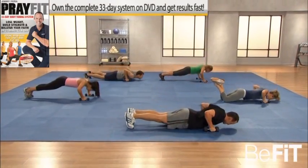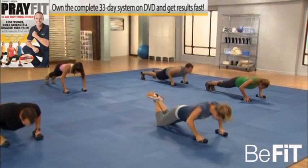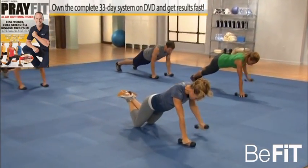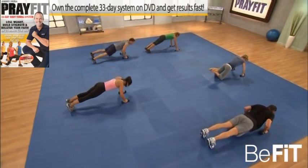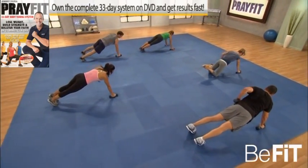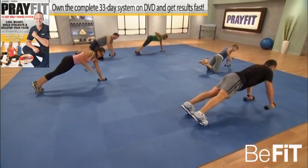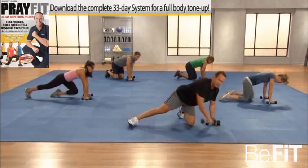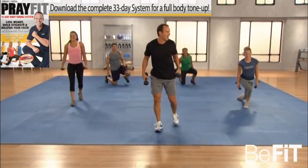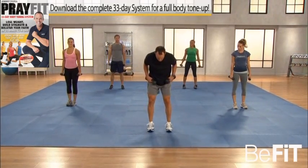Good, nice — working the chest, the back, core. Pull it. Abs in tight — five, four, three, two, and one. Everyone up — moving on to the back: the bent over dumbbell row.